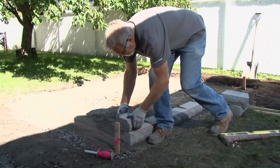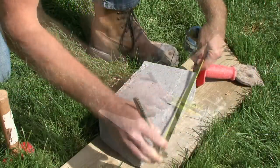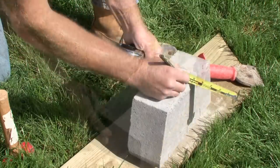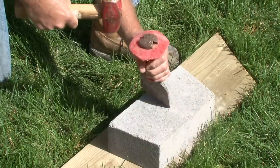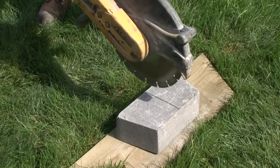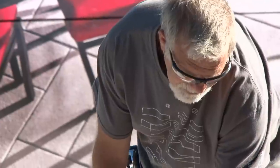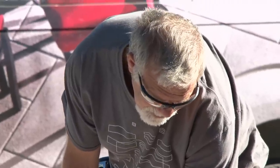To start the second row, cut a block in half to make a half block. Draw a line around the block, then strike that line. Finish the cut by striking firmly on the visible face of the block. You can also make the cut with a concrete saw. We strongly recommend that you wear safety glasses for this step.